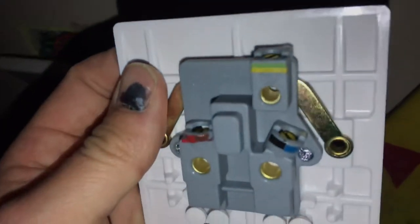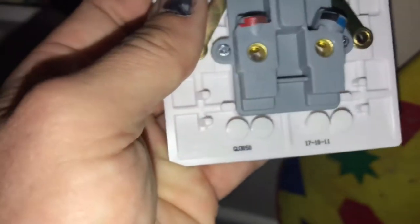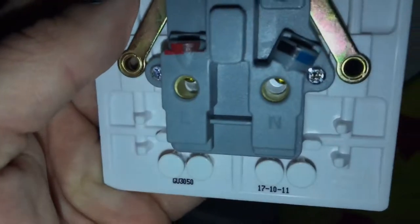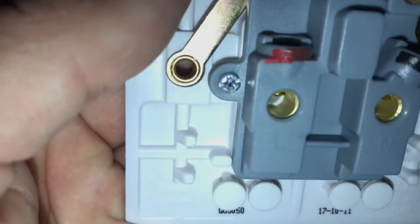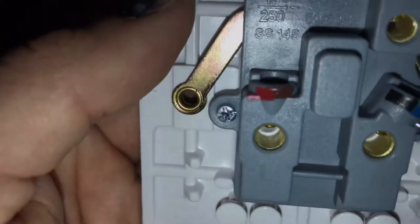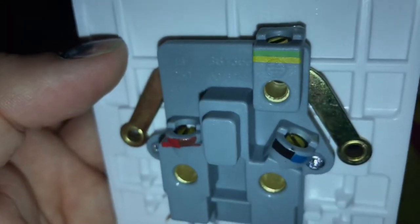If you notice on your new board it will be very similar — you've got your earth, your neutral, and your live. Notice the black and the blue: new neutral wires are blue and new live wires are brown. Take that into account when swapping the wires yourself.